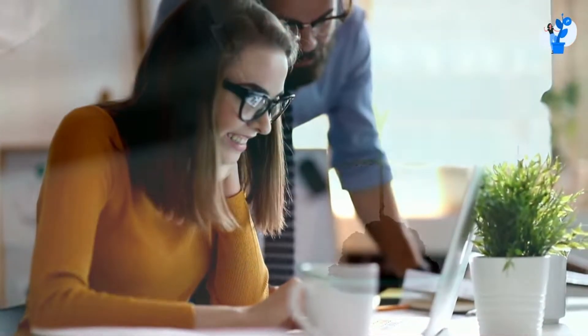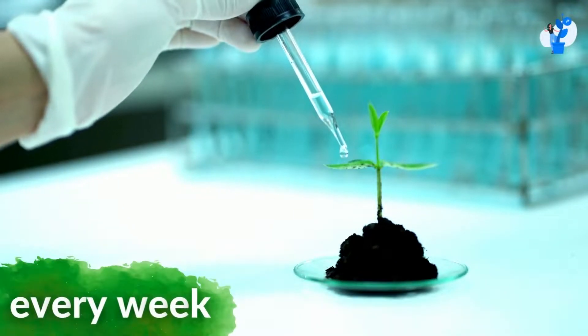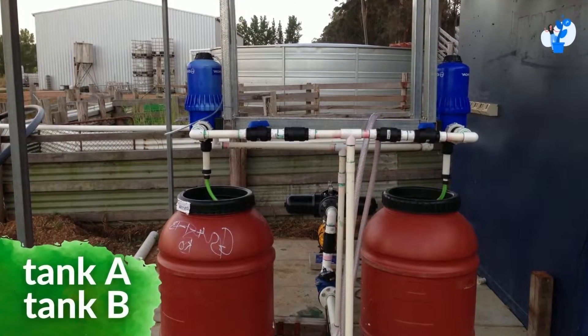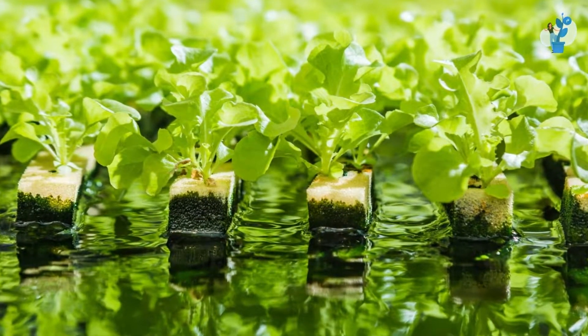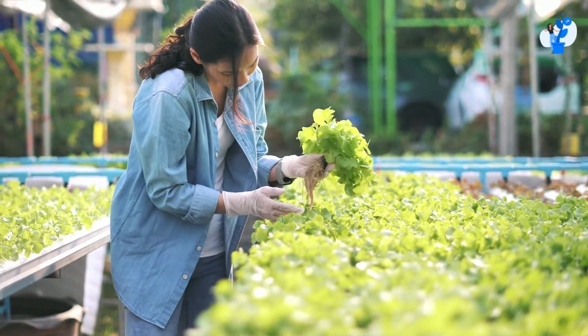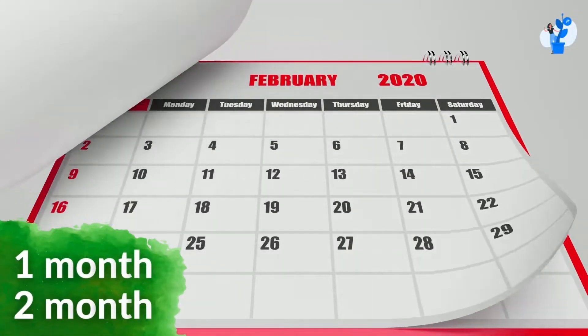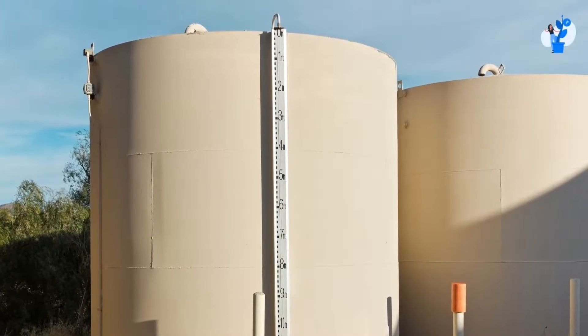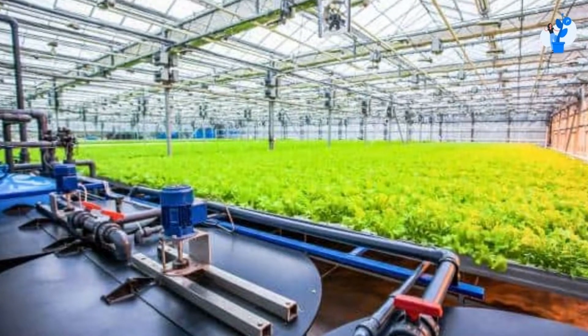Here we need to take care of two things. Firstly, we need to note what is the frequency of your nutrient doses. If we top up every week, we can build a big Tank A and Tank B and dump it into irrigation water. But if the period to top up the nutrient is long — for example, one or two months — can we still build a mother tank, and if so, how big should it be?